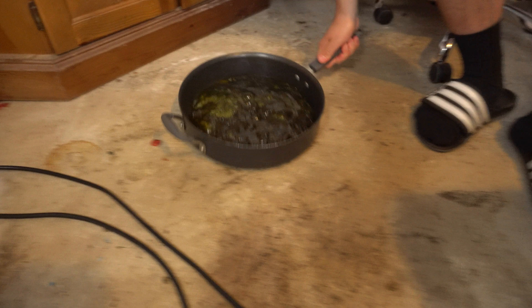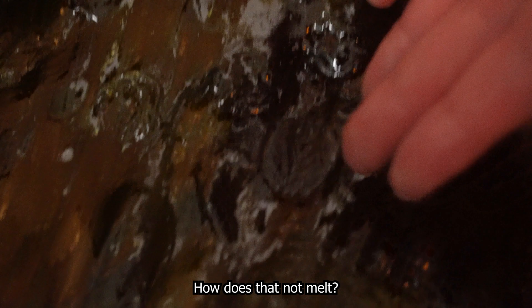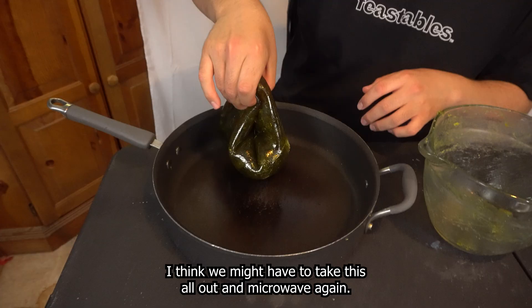Why do I always end up on the floor? Look, it's right on top — we have the shape of a gummy in there. How did that not melt? What are these gummies made out of? These gummies could get hit by a nuke and they'd still be in one shape. I thought we microwaved it for like 10 minutes. I think we might have to take this all out and microwave it again.